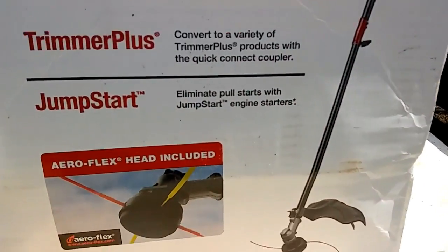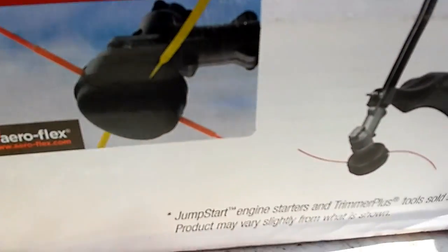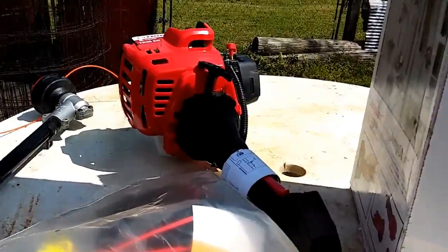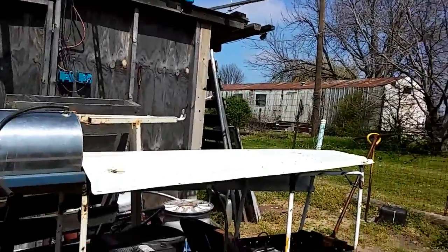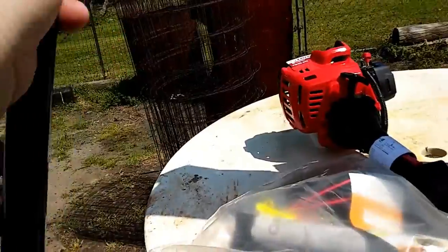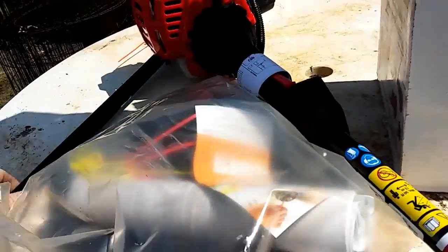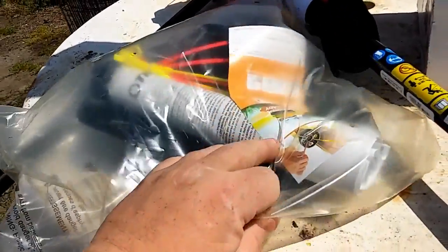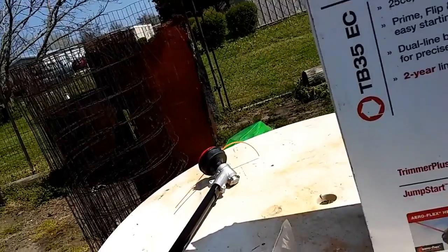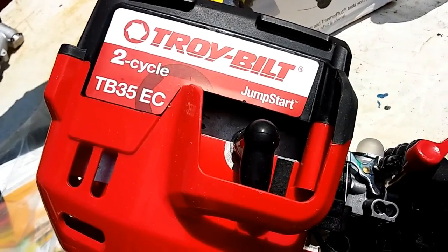That's pretty much what it looks like. I'm not sure if I'm going to be using this head or not, but that's what I'll be using. Here's my neighbor mowing his yard. It's got the bump-and-go dual-line head, straight shaft. Let me get this bag open and show you the weeder — this thing is heavy. Troy-Built 2-cycle TB35EC.